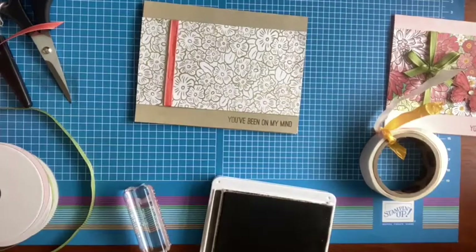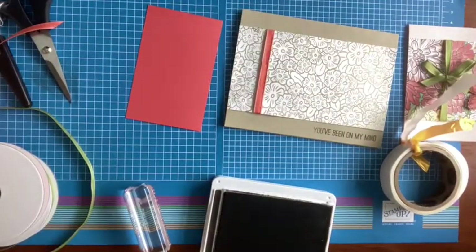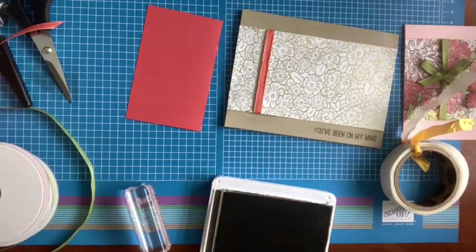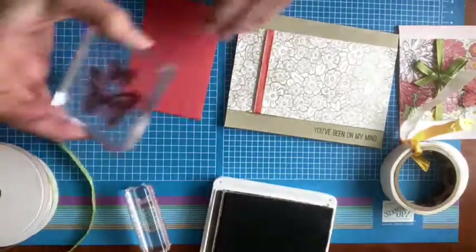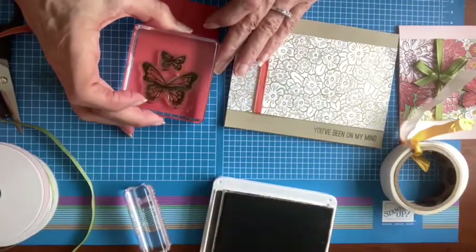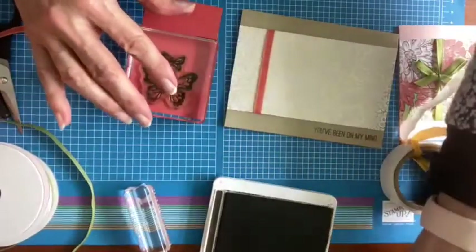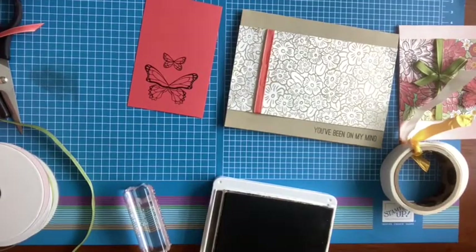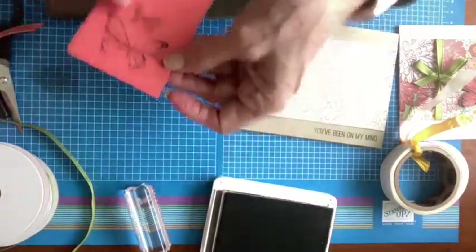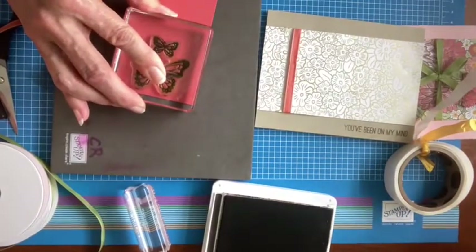I'm going to take my outline image of my butterflies and stamp them in early espresso. I have a long, skinny piece, but I'm going to stamp it near the bottom — that is going to allow me to feed it into my punch and not have any trouble getting it in there. That didn't come out all that well; I need a crisper image. We really should be using this foam mat when we are stamping with photopolymer stamps.